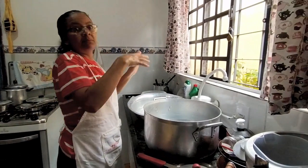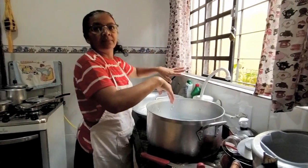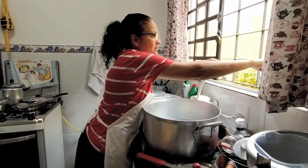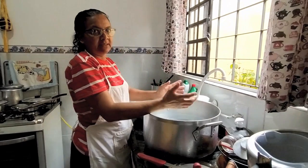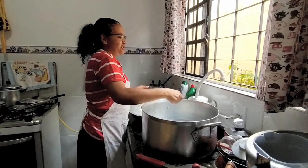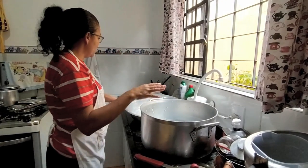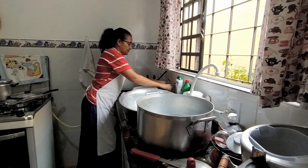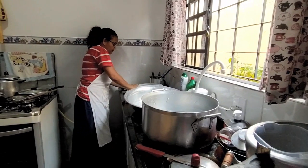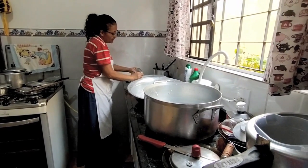E tinha uma diferença. Meu óculos tá caindo, gente. Aqui fora, como as janelas eram de madeira, tinha um geral lá fora. Era uma mesa. A gente lavava e já colocava as panelas lá fora pra secar ao sol. E hoje estou voltando um pouco à moda antiga.